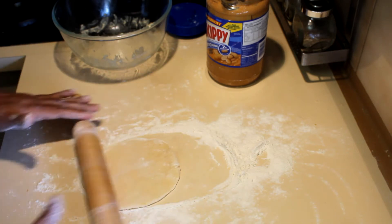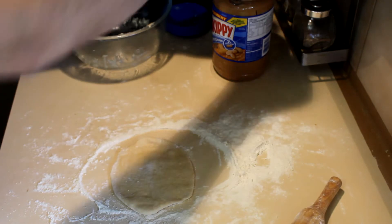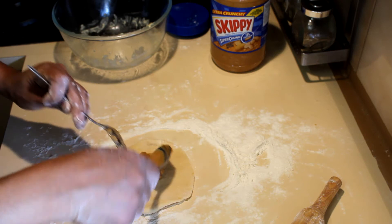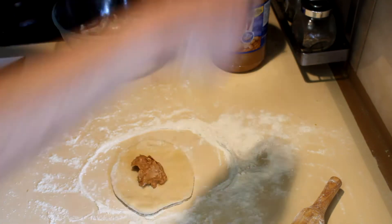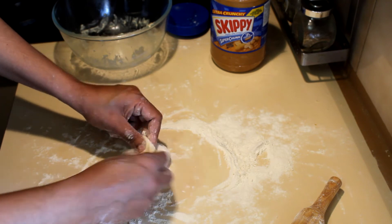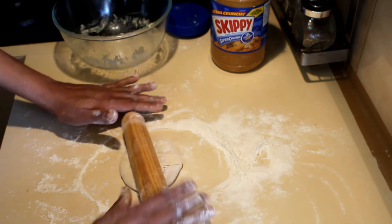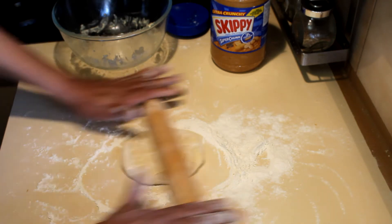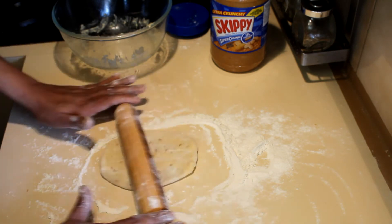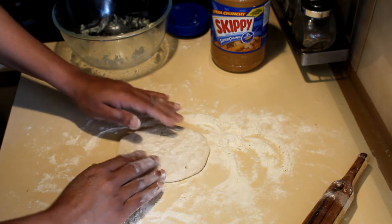Take the peanut butter and put half a tablespoon into the middle of the dough, then roll it and press it down. After that, roll it to a rectangular or even oval shape, making it as thin as you can.